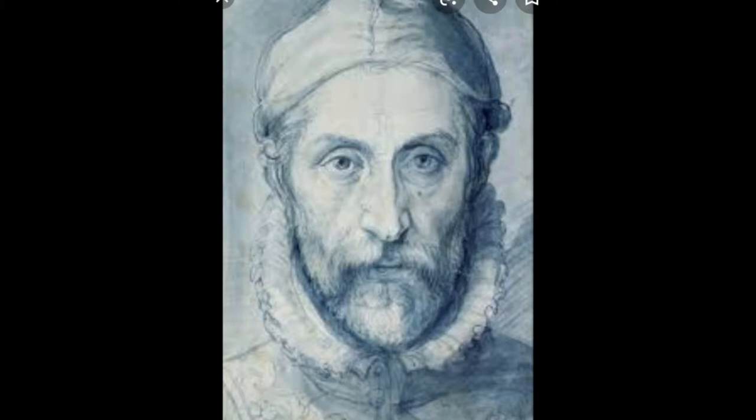Now let's get some inspiration from the artist. Giuseppe Arcimboldo was an Italian painter best known for creative, imaginative portrait heads made entirely of objects such as fruits, vegetables, flowers, fish, and books.